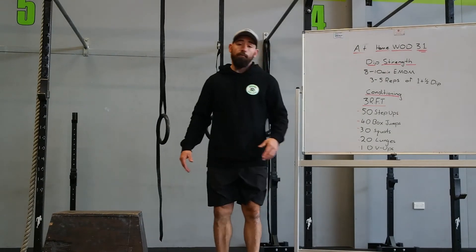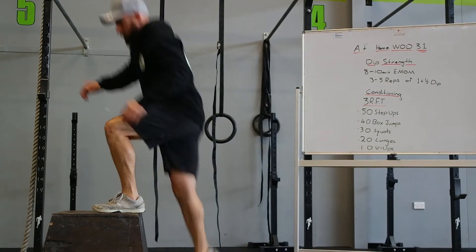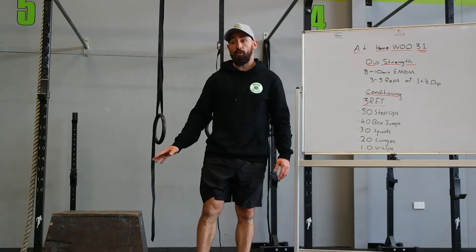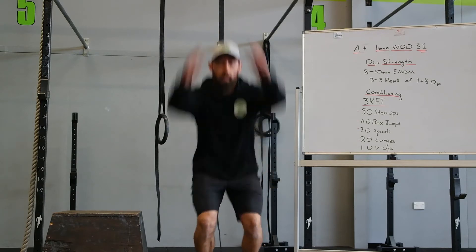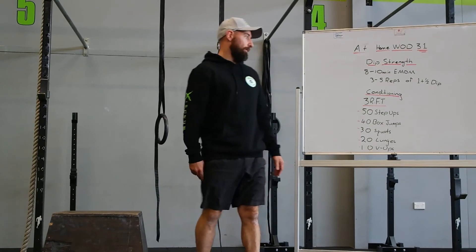After that, 40 box jumps. Step down or jump down. If you don't have a box to jump on, there should be something you can jump onto around the house — or just a tuck jump. 40 box jumps.